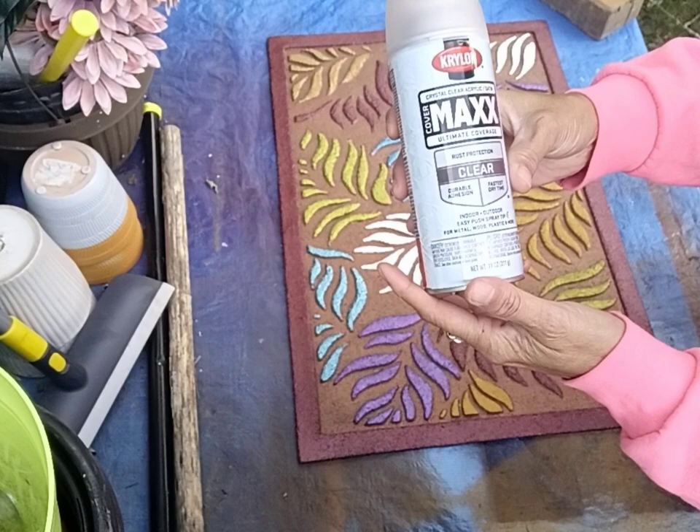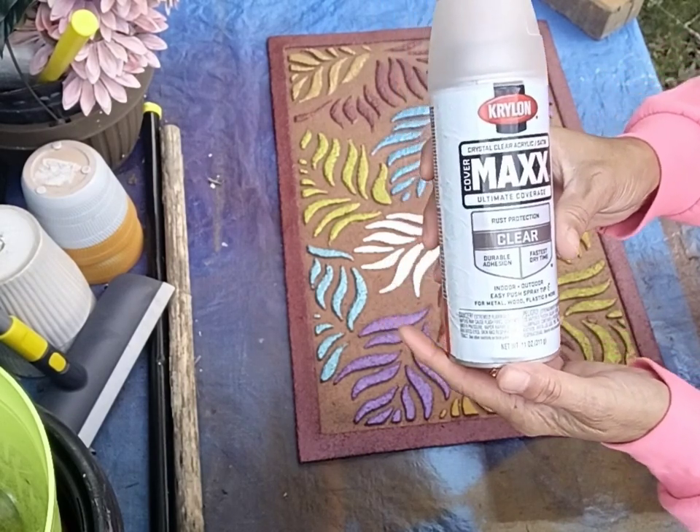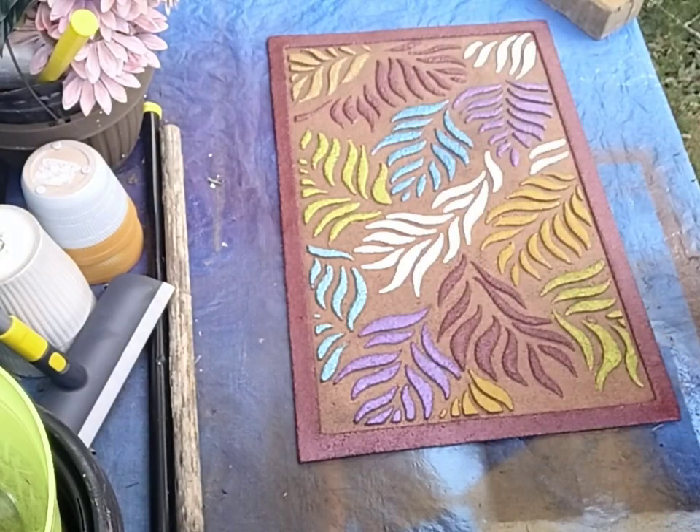This is Clear Max, and it's a satin. I want it matte — I don't want it to shine, really. It's shining enough, but I couldn't find any matte down in my basement. So I'm going to give it a couple coats of this, let it dry, and I am done with this.